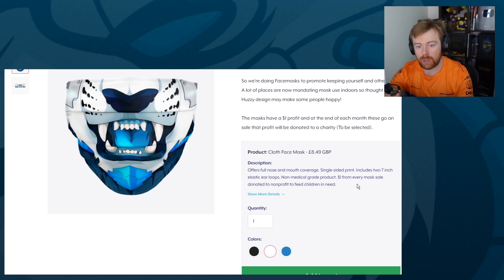So technically, every single mask is giving $2 to charity. I'm personally going to only pick a charity that advertises that the money you donate is actually going to the cause. Because there are a lot of charities out there where it's been reported that for every dollar you donate, only like five cents actually goes to the cause. I like charities where the money is going to the cause.